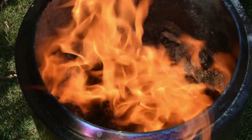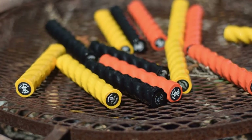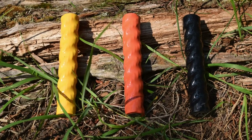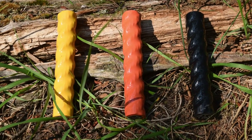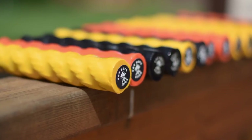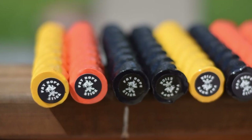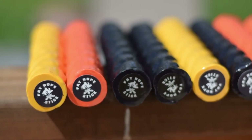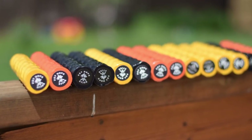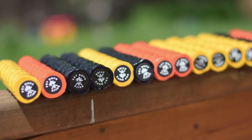Another benefit — not really significant for most people — is that Fat Rope comes in different colors. This is significant if you have a color-coded system, like the Urban Prepper's colors of prepping, where fire is associated with a particular color — I believe orange for his kit. You can get this in orange, black, or yellow. Personally, I think yellow is the most appropriate since it's the primary color of fire, but you might have other reasons for choosing the other colors.